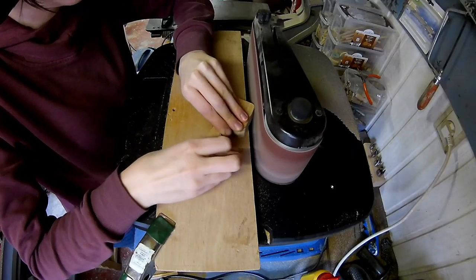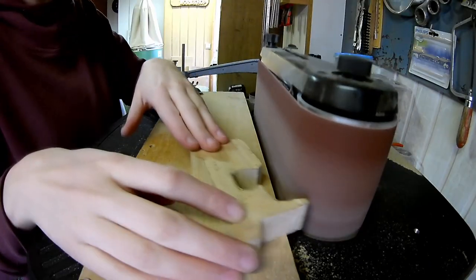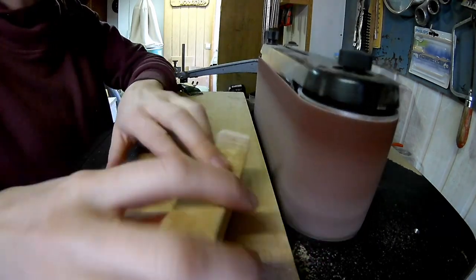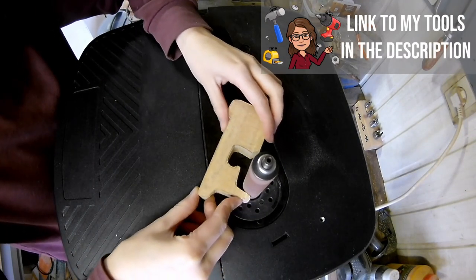Sand down to the line on the belt sander to remove the bandsaw marks. The spindle sander is really handy to get into these tight curves.